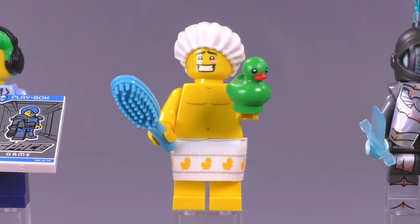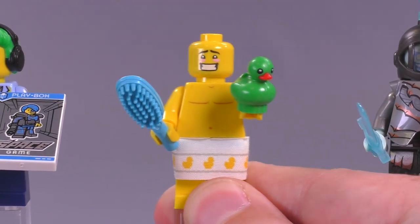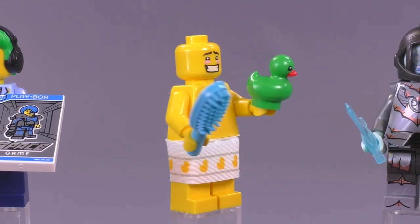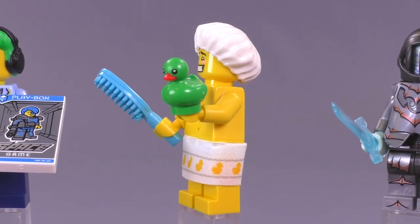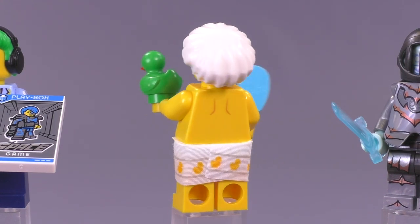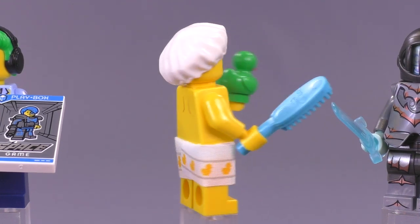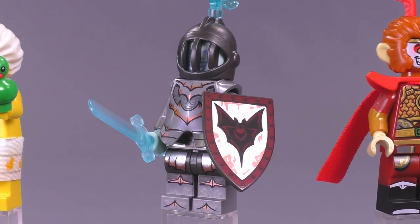Moving on to the shower guy — much simpler, with some basic detailing: shoulder blades, chest, and a belly button. He looks a bit embarrassed with one expression, and just happy with the other. The shower cap mold is actually pretty detailed, and the towel piece is awesome — it's normally used as a skirt but looks much better as a towel since it appears loose and actually wrapped around him. Great rubber ducky included.